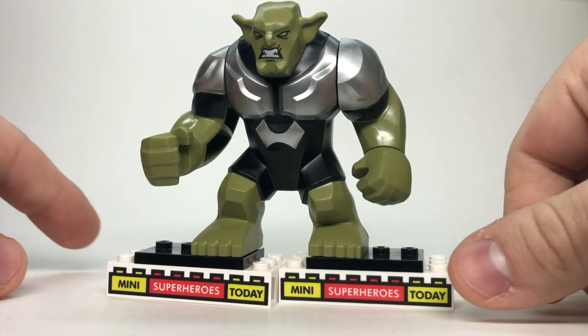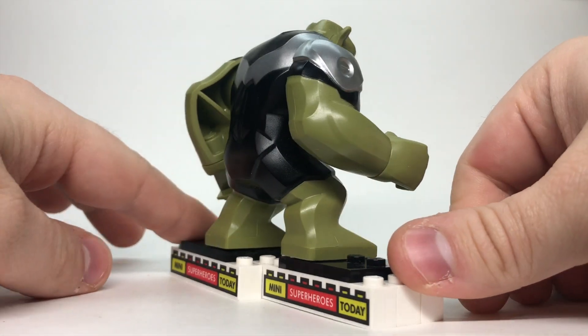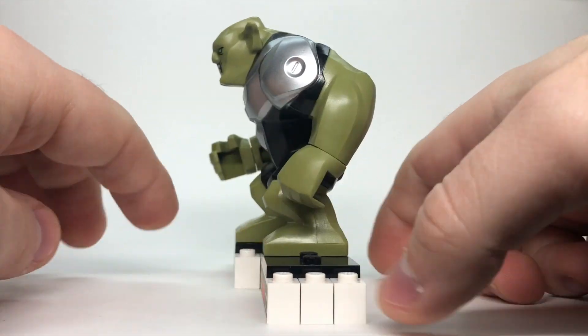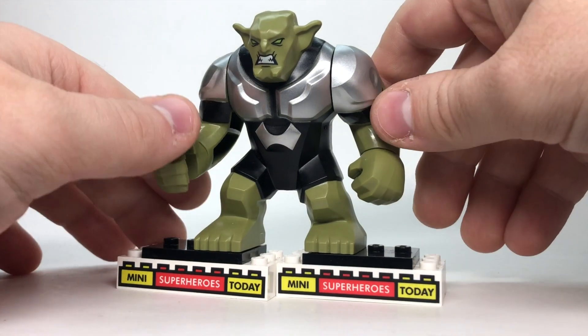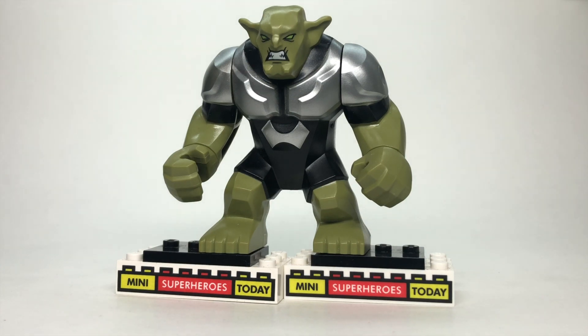In 2014, we got this Big Fig Green Goblin, which is from The Ultimate Spider-Man, and this is hands down my least favorite. Honestly, it looks more like a powered-up Shrek than Green Goblin to me, and I just never was into a Spider-Man medium where this was my Green Goblin, so it just doesn't do anything for me — but he is part of the history, so we gotta include him.